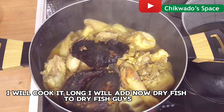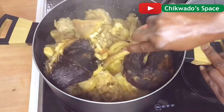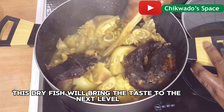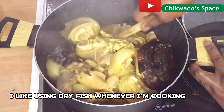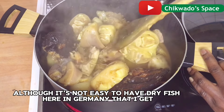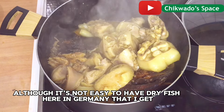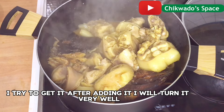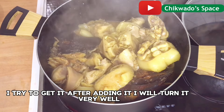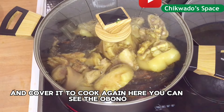I will now add dried fish — 2 dried fish, guys. This dried fish will bring the taste to the next level. I like using dried fish whenever I am cooking. It is not easy to have dried fish here in Germany, but I try to get it. After adding it, I will turn it very well and cover it to cook again.